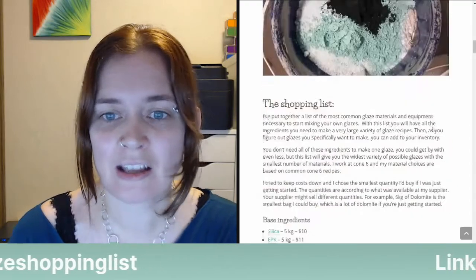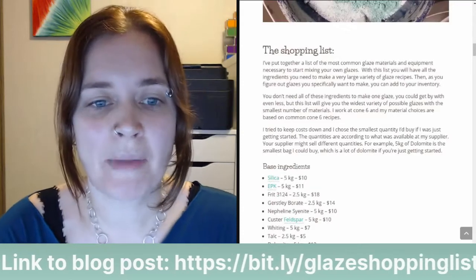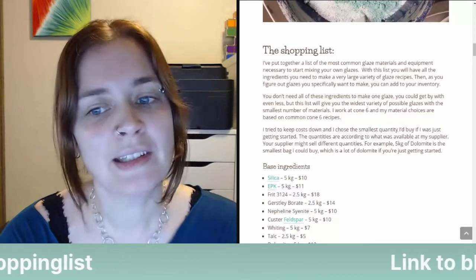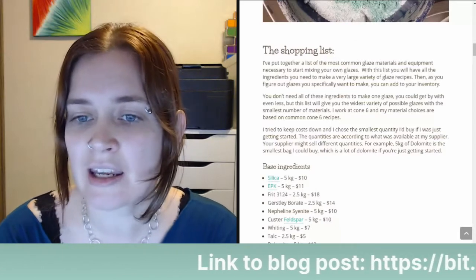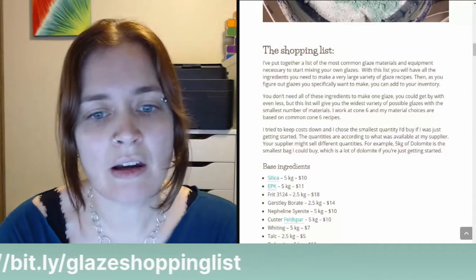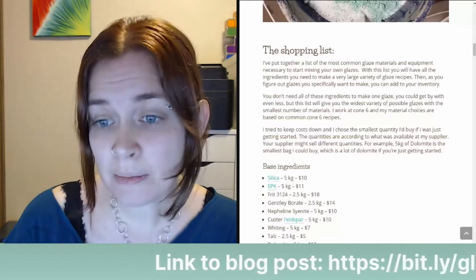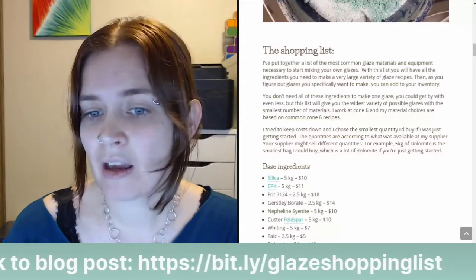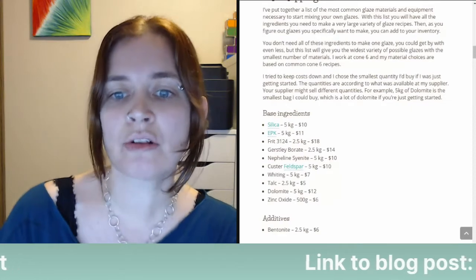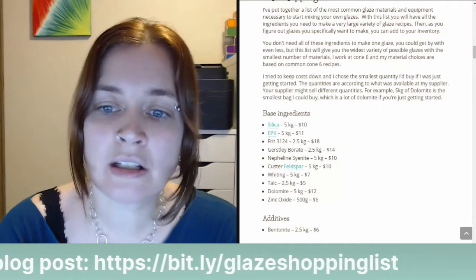If you're looking to start mixing your own glazes, I've created a shopping list of materials you can buy — the most common glaze materials and equipment necessary to start mixing your own glazes. With this list, you'll have all the ingredients you need to make a very large variety of glaze recipes. Then, as you figure out the specific glazes you want to make, you can add to your inventory. This list gives you the widest variety of possible glazes with the smallest number of materials. I work at Cone 6, and my material choices are based on common Cone 6 glaze recipes. I tried to keep the cost down and chose the smallest quantities I would buy if just getting started. The quantities are according to what's available at my supplier; your supplier might sell different quantities.